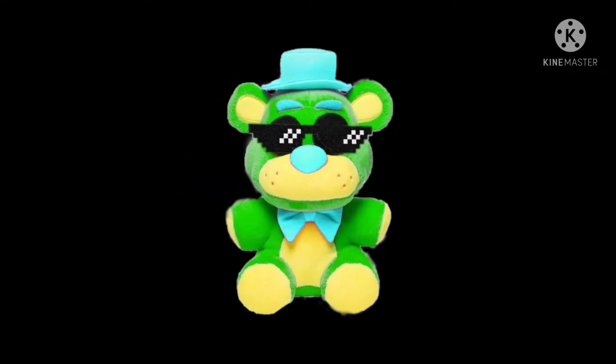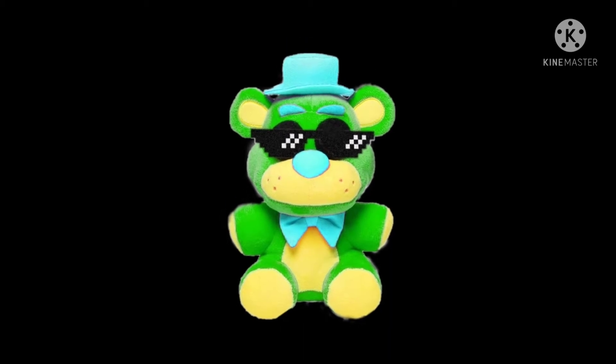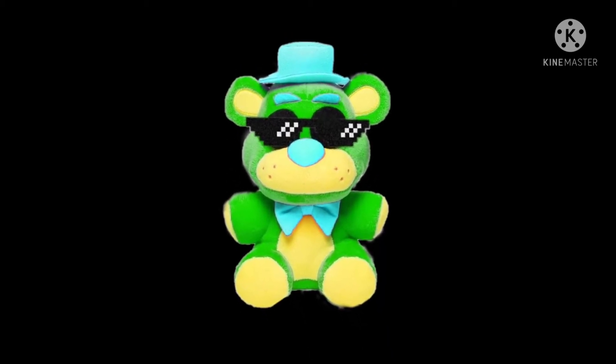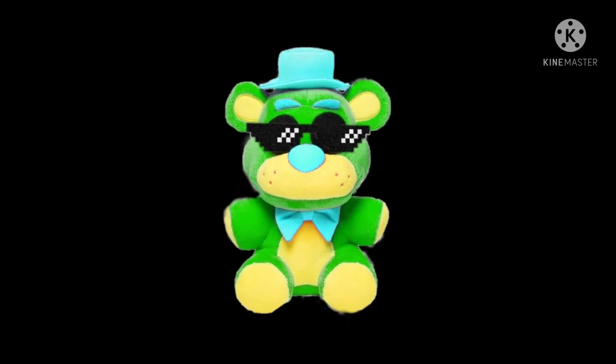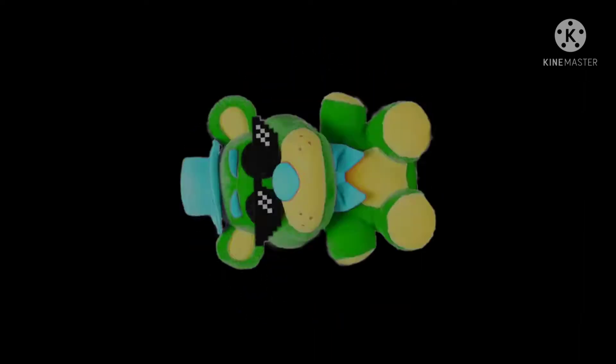Hi guys, FNAF Coola7034 here, and today's the day that I'm gonna find the Blacklight Security Breach plushies. Let's start a hunt. Wish me luck guys. My nearest Hot Topic is like two towns away, so let's go.